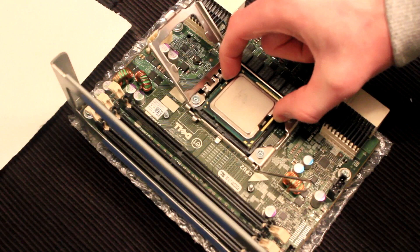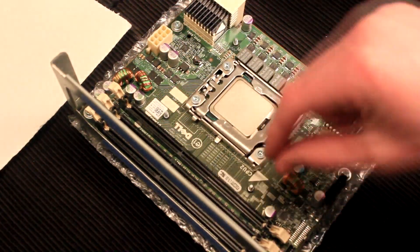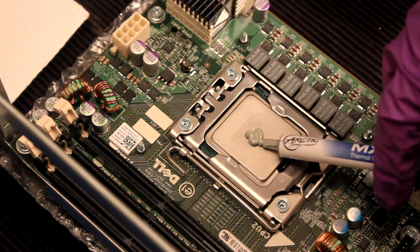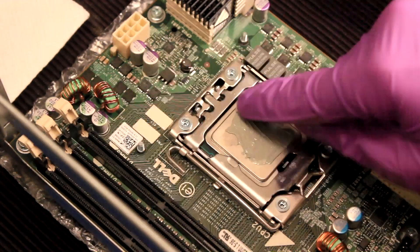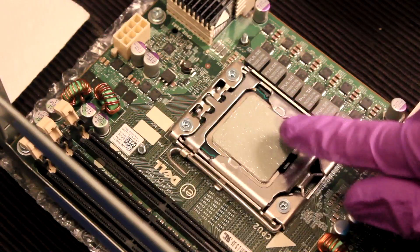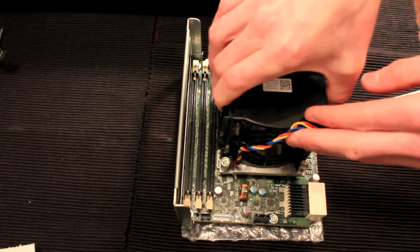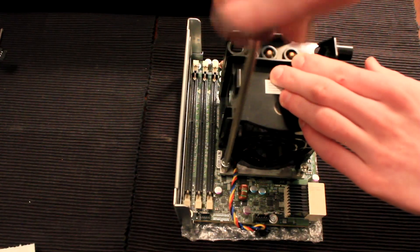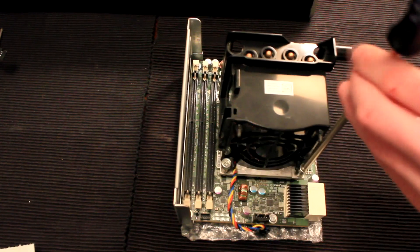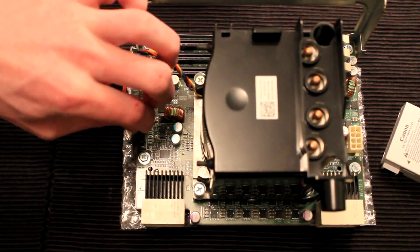Once it is lined up, drop the processor into place, lower the bracket and latch the lever. We will then apply a small amount of thermal paste to the top of the processor as we did before, and evenly spread the paste along the top. Then line the heat sink up with the processor on the riser board, tighten the screws on each of the four corners, and connect the heat sink wire on the riser board.